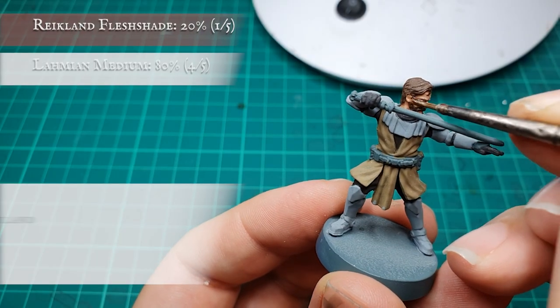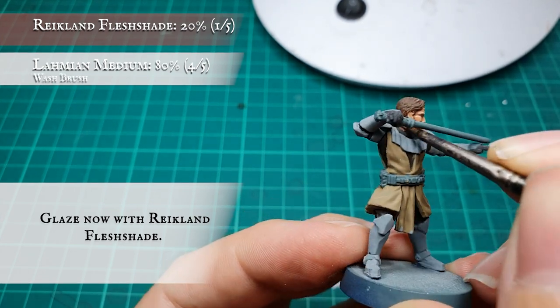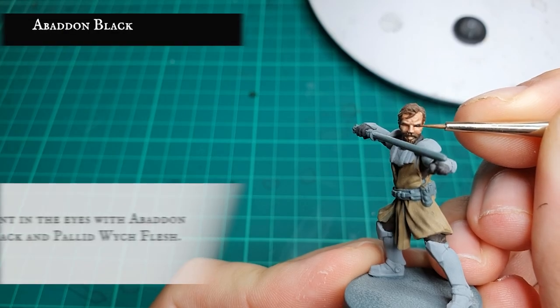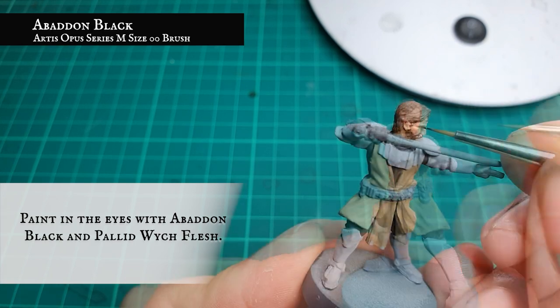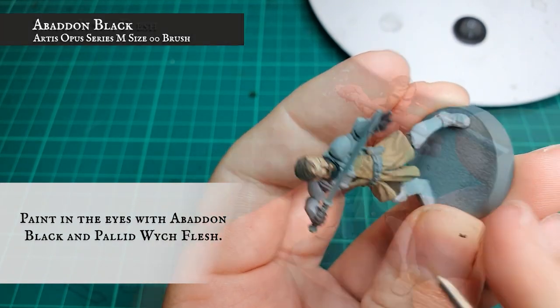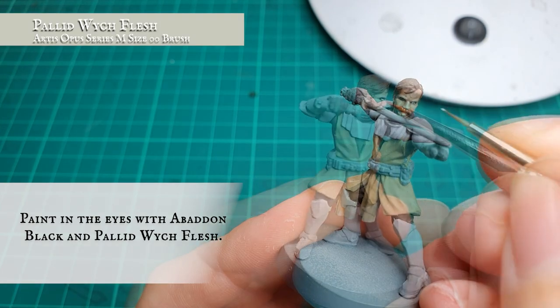You can also then apply a very thinned down glaze of Reikland Fleshshade just to help tie these layers and highlights together. The recesses of the eyes were picked up with Abaddon Black, and finish off with two dots of Pallid Wych Flesh either side just to finish creating the eyes.